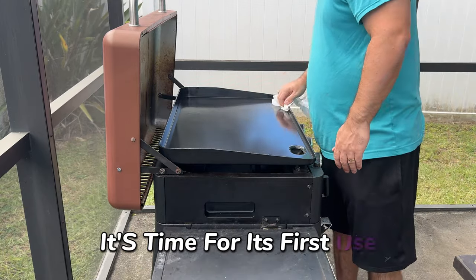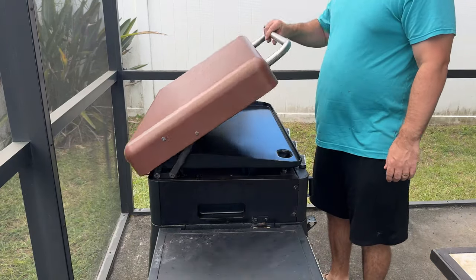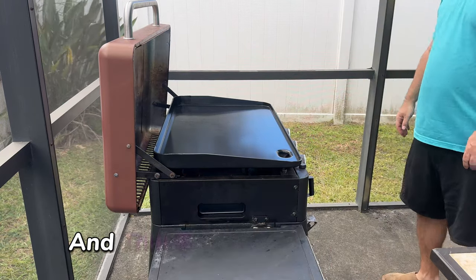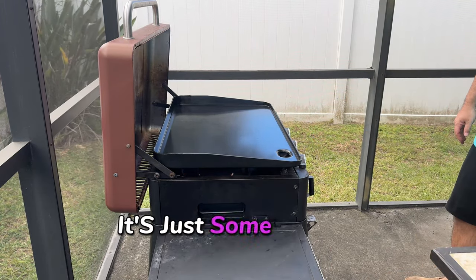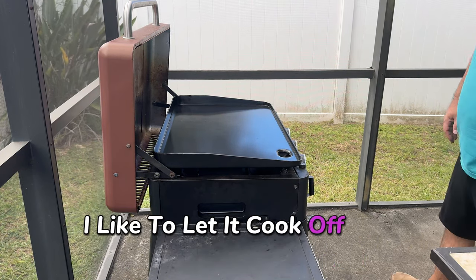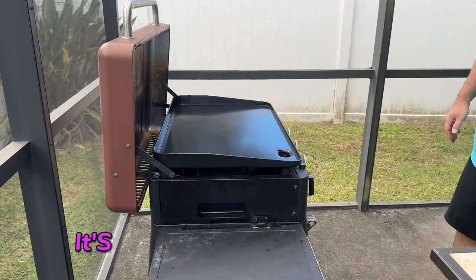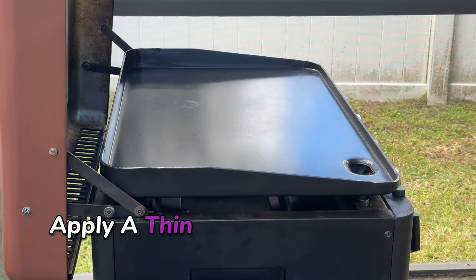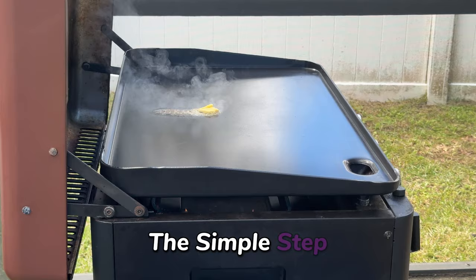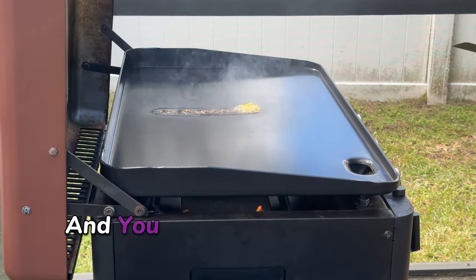Now that you've inserted the new griddle plate, it's time for its first use. Start by firing up your Pit Boss and setting it to high heat. You might notice some smoke coming from the underside of the flat top — that's completely normal, it's just some manufacturing material burning off. I like to let it cook off for about 15 minutes. Once that smoke has subsided, apply a thin layer of cooking oil to the surface and let it heat up for a few minutes. This will help protect your griddle from rust and corrosion during storage, and you only need to do this once.